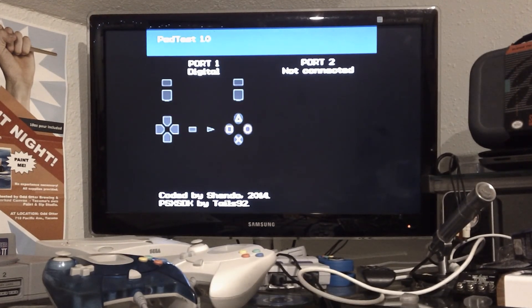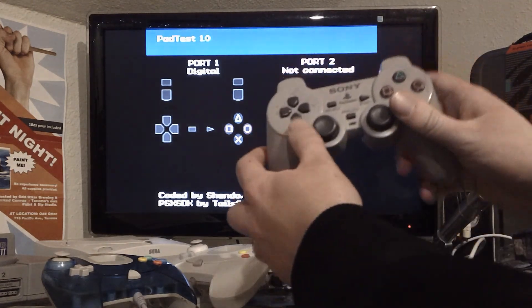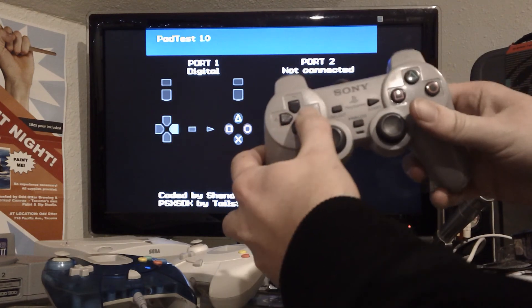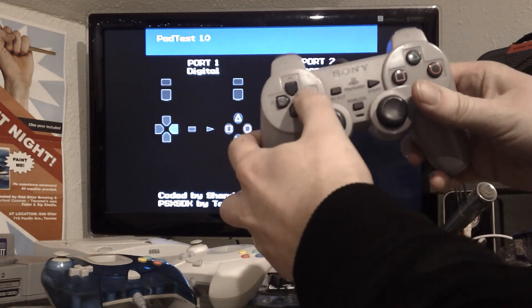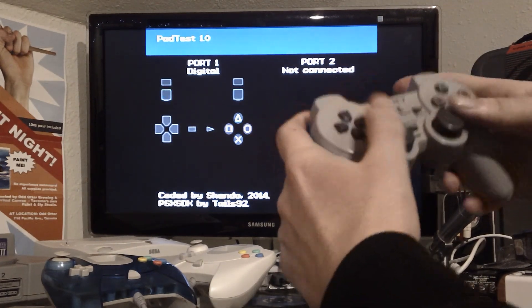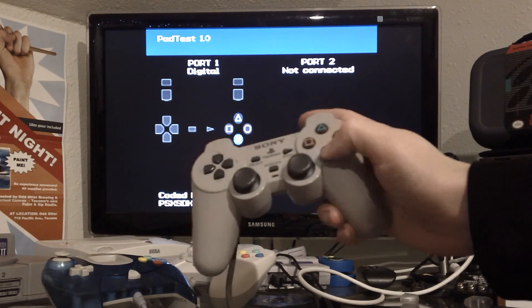This is the PlayStation Pad Test 1.0 — or PS1, PSX, PlayStation 1, whatever you want to call it. It's an app that you can load. It's homebrew, so you have to have a method to load it. But it will show if your pad is good or not. This is very useful to test with if you get a pad — if you have something to load these types of discs, you can actually test if the pad is good or not.